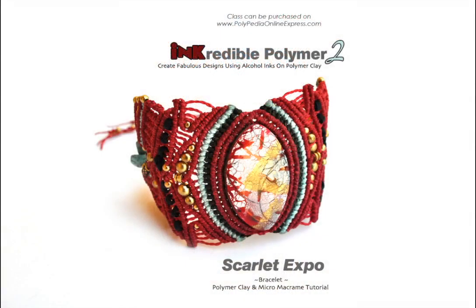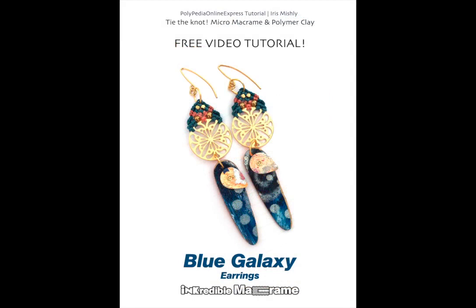The incredible macrame class is available at polypediaonlinexpress.com. Once you master three or four basic knots you can create your own patterns and designs and combine them with your own custom made polymer clay beads. No need for special tools or materials, just cords and some beads. Ready to start knotting?